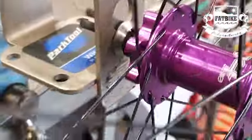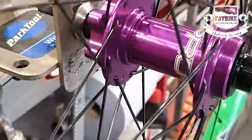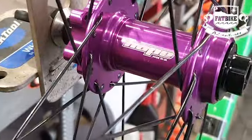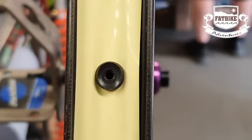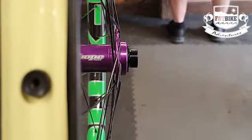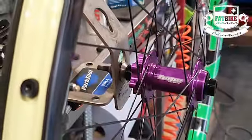Hope Pro 2 hubs on this build. And you know when you're looking for a Hope logo — there it is. What happens here is quite spectacular: Magic has planned the valve hole, that no one's ever going to look through, to line up directly with the Hope logo. I hope you can see that — see what I did there!